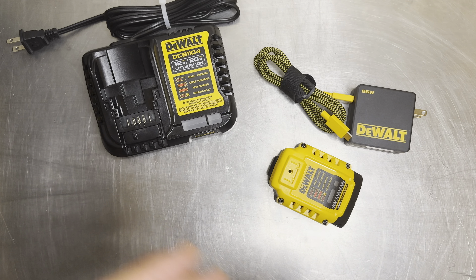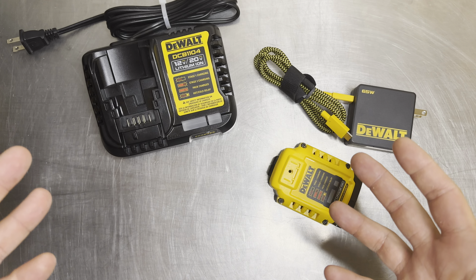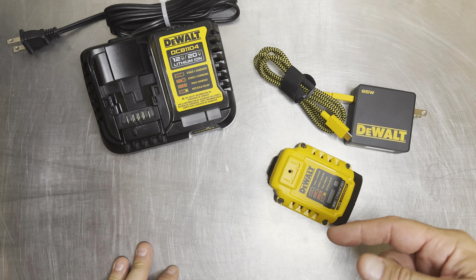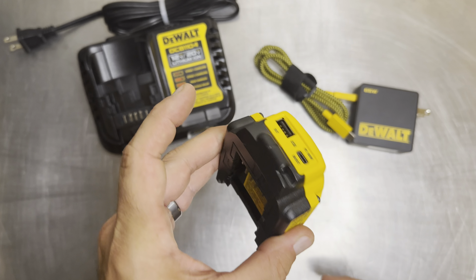To put it in perspective, an iPhone charger brick typically has about 1.5 amps of charging ability, so the standard black dock is four amps. This new one they came out with puts out six amps and is powered via USB.